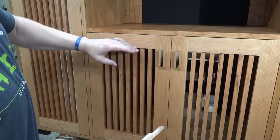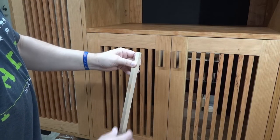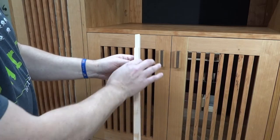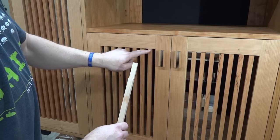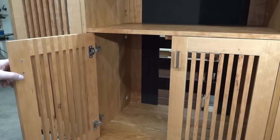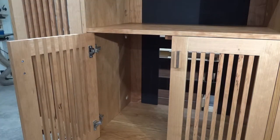These pieces were all cut out of a single piece of wood. I cut the rabbit for it to fit depth-wise, then ripped them down and used a drum sander to get the thickness until they just fit in. They are slightly narrower than the door, so there's a little shadow line right there.